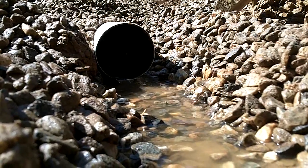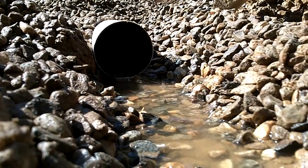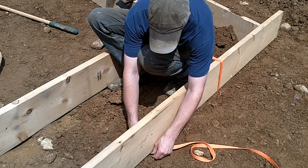When it was complete, the foundation hole was able to drain properly. It even survived the heavy rains from Hurricane Irene. Now we can get back to setting up the forms.